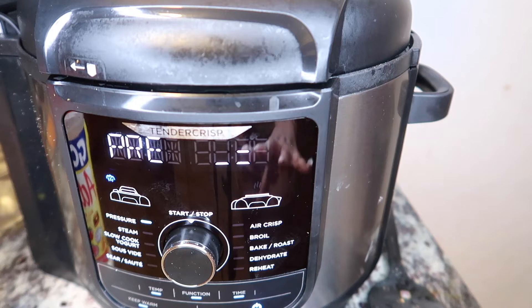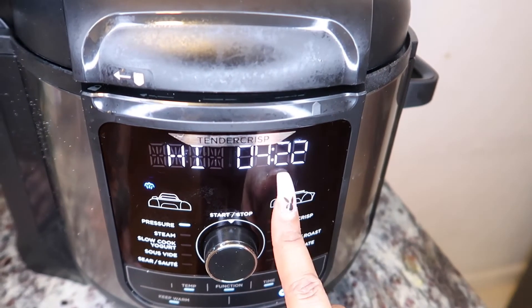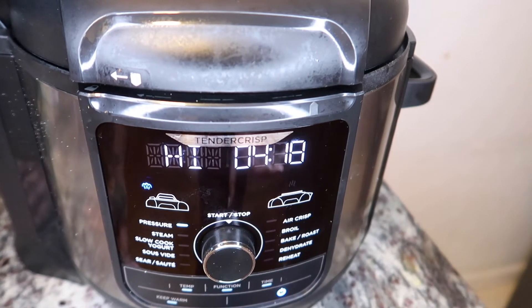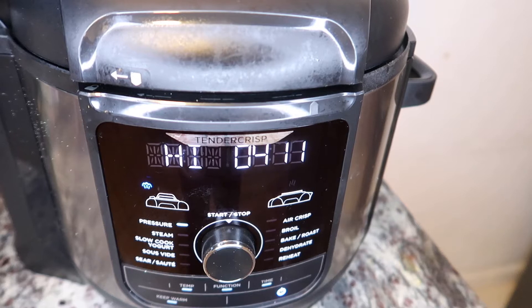That's how you put everything in. It's coming up to pressure right now — it's gonna take a few minutes, probably about ten minutes to come up to pressure. Alright, it just came up to pressure. It took like ten minutes. So we're gonna let it cook for these five minutes.